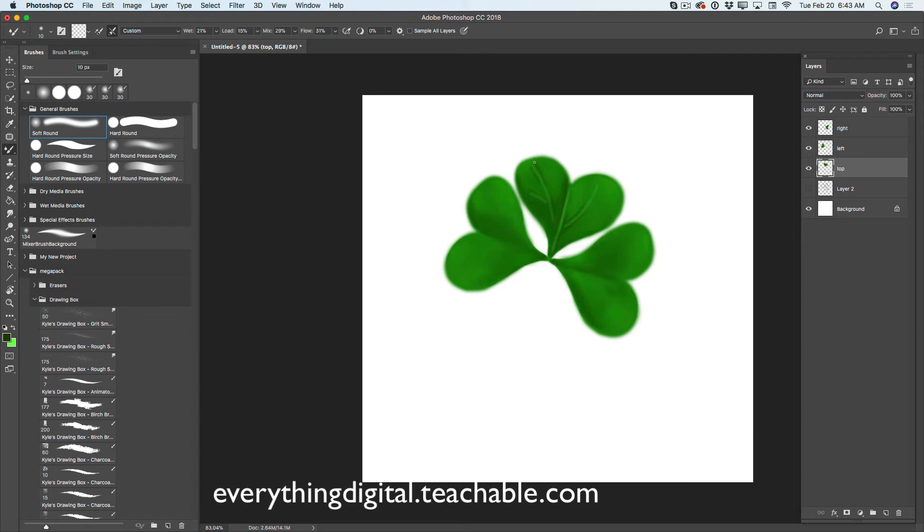Guys, as you can see, it's easy and fun. If you will be creating the same art for your St. Patrick's Day, please share it with me. I would like to see the result. Share with me on Twitter — just hashtag me. On Twitter I am Victoria underscore Pavlov. I will make my mixer brush tool size bigger and continue smoothing all colors.